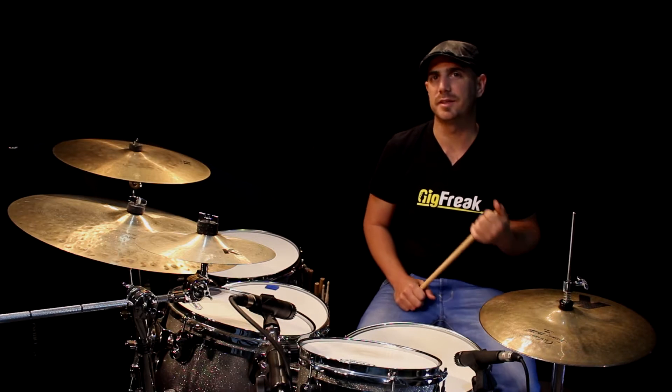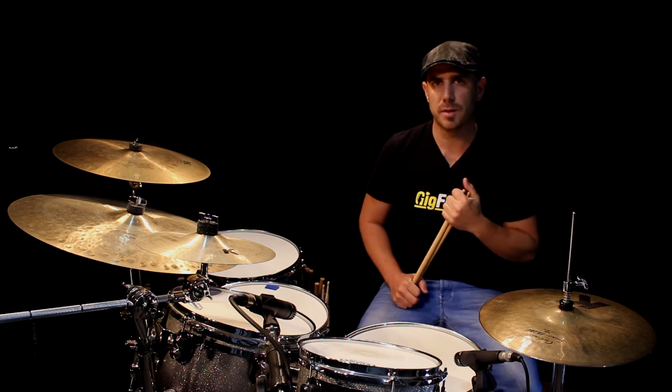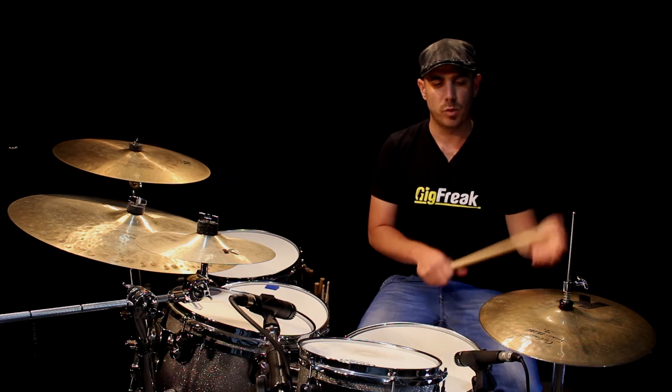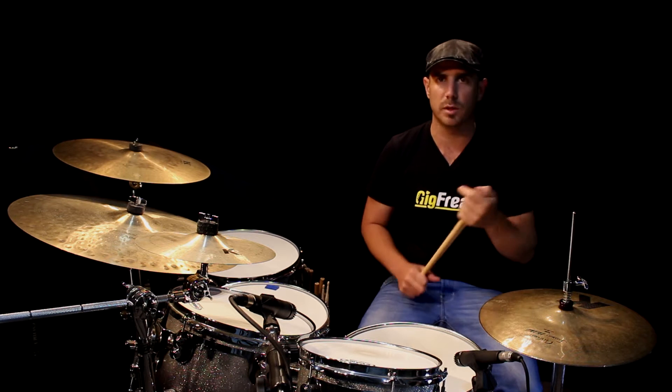Hi everyone, Sagi here again, and in this video we are going to talk about playing in twelve-eighths. Twelve-eighths time signature is usually used in blues music. The way we count is a bit different from what we've used till now because we have twelve eighth notes in one bar.